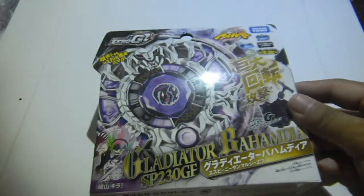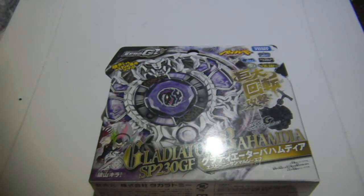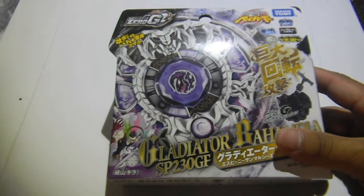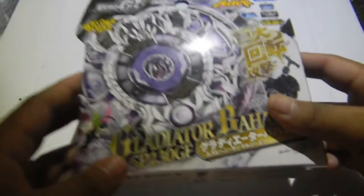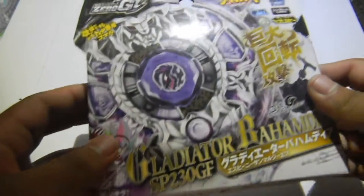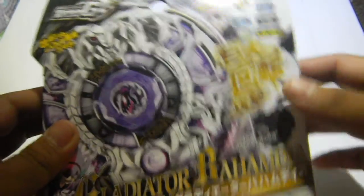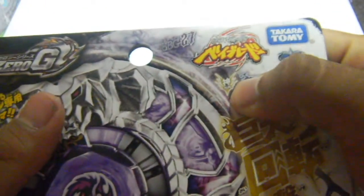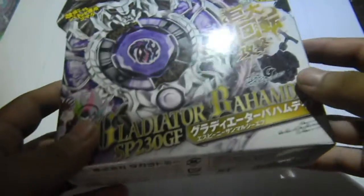This bey is the biggest bey that has a Giga Flat tip, I think. This bey also has the biggest chrome wheel, which looks really nice. And also the element wheel is also a Kami, known as a god in Japanese. And it comes with a launcher too, of course.